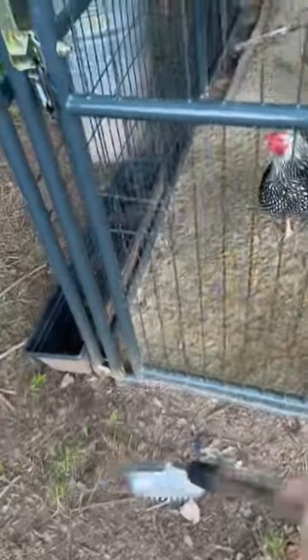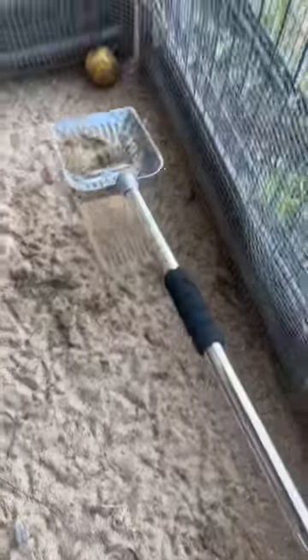I also ordered this — a long-handled scoop. Look how easy this is going to be: come through, scoop the mess, leave the sand.